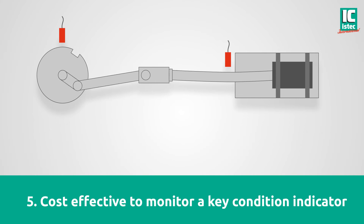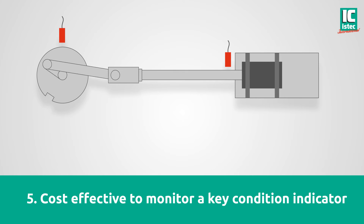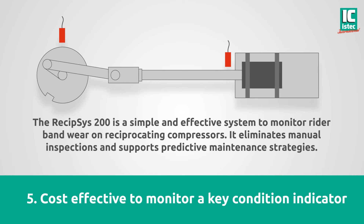Cost-effective to monitor a key condition indicator. The Recipsys 200 is a simple and effective system to monitor rider band wear on reciprocating compressors. It eliminates manual inspections and supports predictive maintenance strategies.